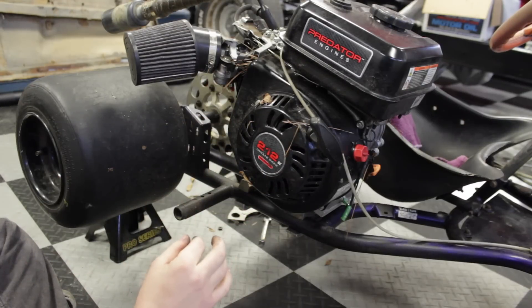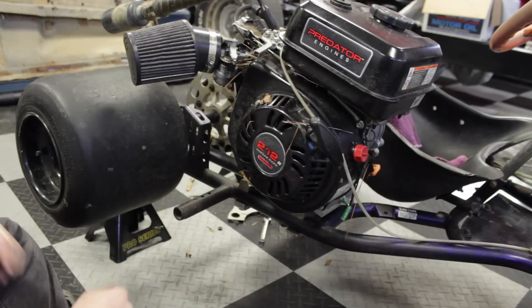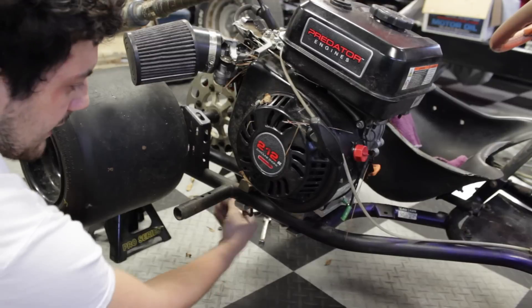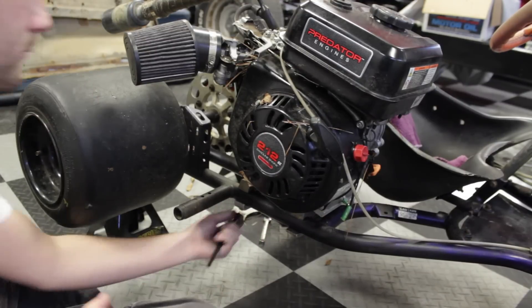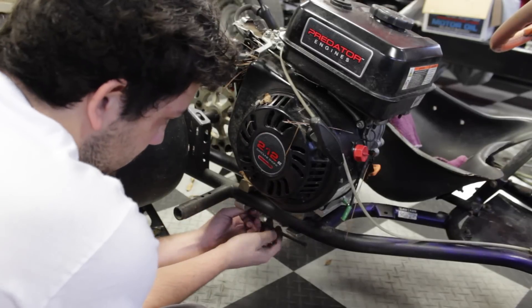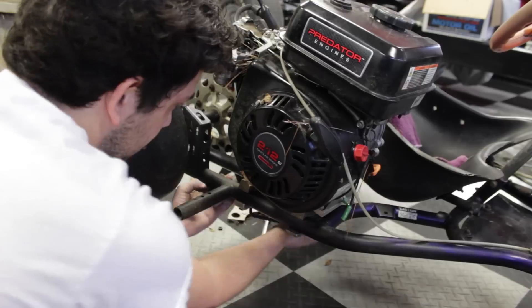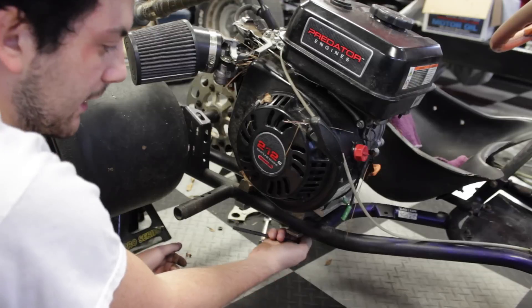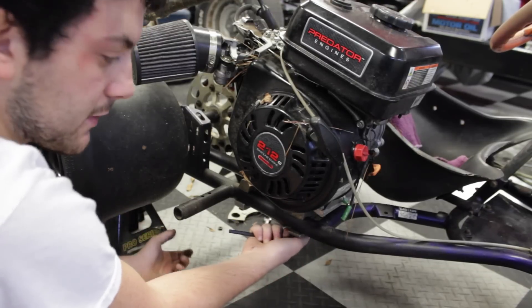Tap on it until the chain gets taut — not tight but also not loose; it's a sweet spot. Once the chain is tightened, go ahead and tighten up these hex bolts again. You want to get them pretty tight because you don't want the engine shifting back while you're riding, which will loosen your chain.